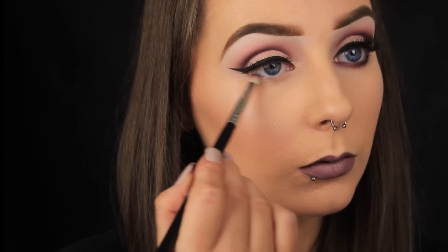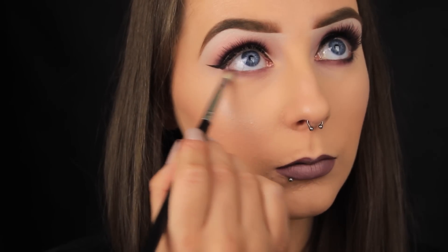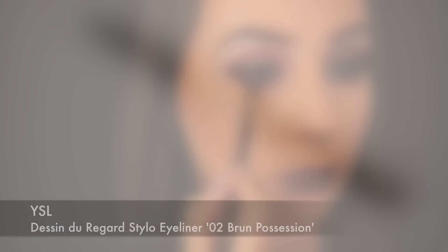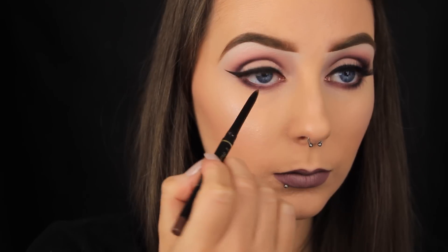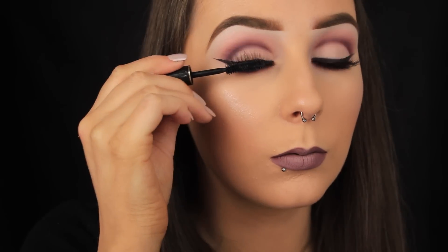Going back to the eyes, I'm smoking some of that deep purple all the way along the lower lash line, and then pressing some black eyeshadow from the Matrimony palette on the outer third of the eye to give some depth. Then I'm lining my waterline with a brown liner, and to finish off the look I'm adding a couple of coats of mascara to my top and bottom lashes.